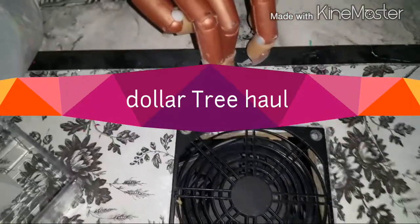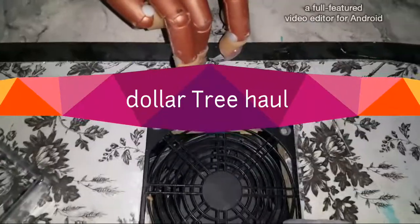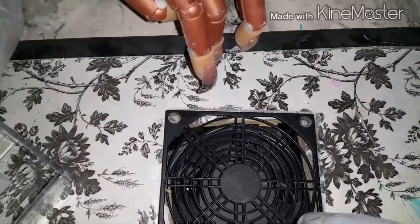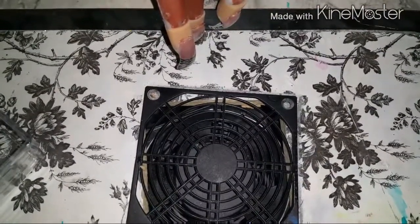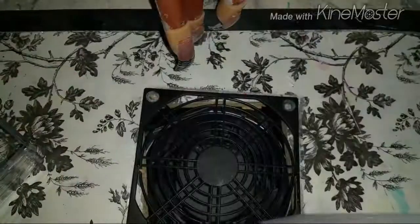Hi everybody! I have a Dollar Tree and a Family Dollar haul I want to show you. Let's get started. I'm going to start with Family Dollar because it's a very small haul.